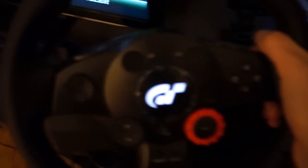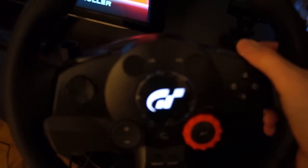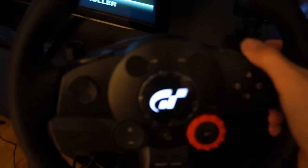So... a steering wheel. It's a new one. After the shifting, I'm tapping. So let's try it.